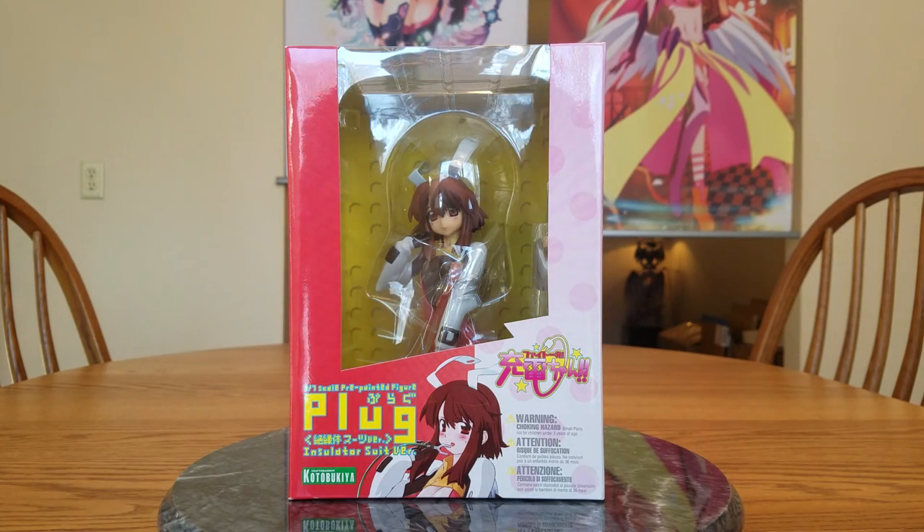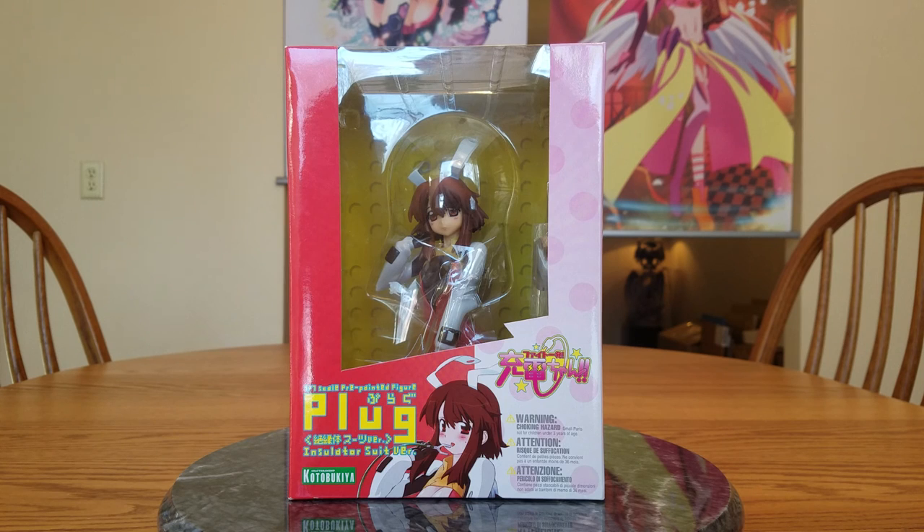Hello everybody, it's Murielda here again, and we've got another figure unboxing for you.